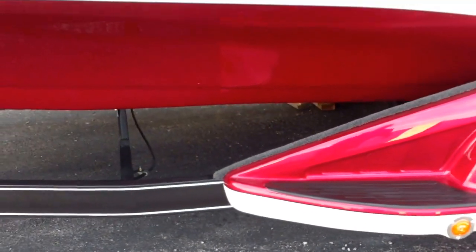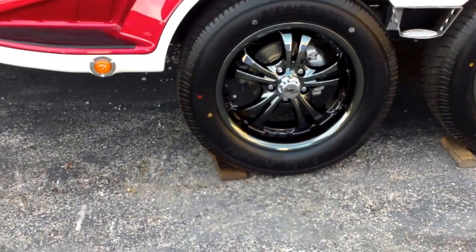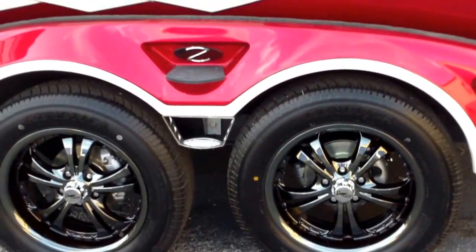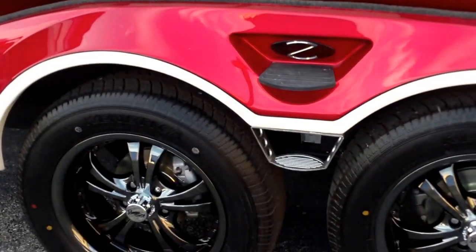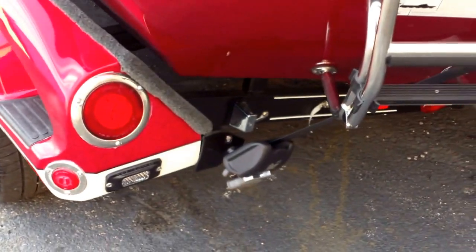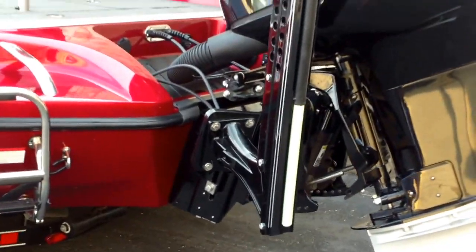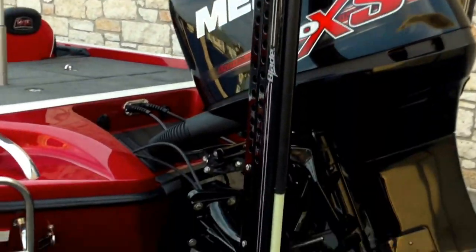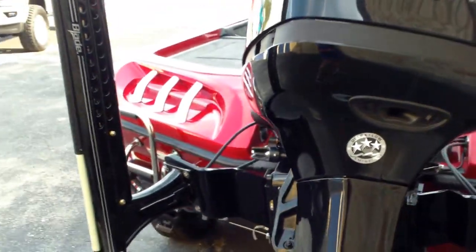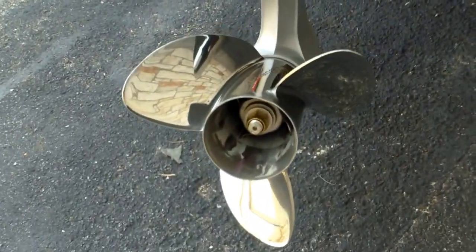It has the color-match fenders to the boat with upgraded wheels — really cool looking. You have Ranger steps to get up and out of that boat. It has trailer tie-downs and ratchet straps. A ladder comes standard on the Ranger Cup Series. The two 8-foot blade Power Poles, and the Mercury Pro XS 250 direct injection motor by Mercury with a stainless steel prop.